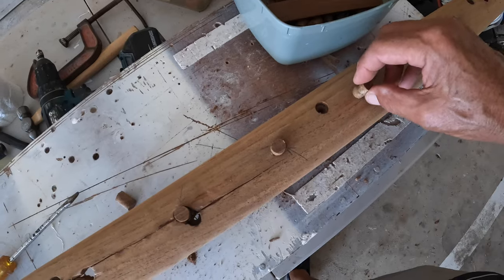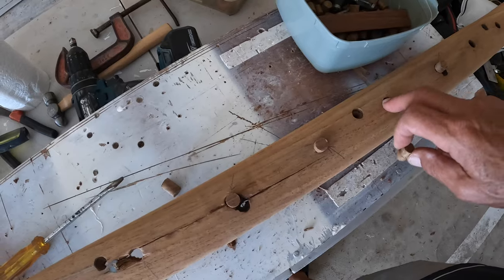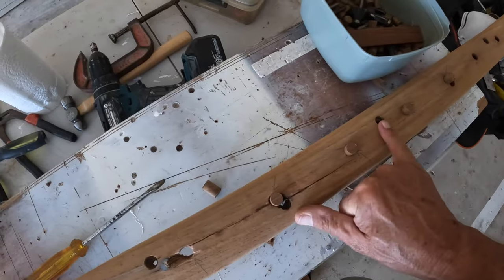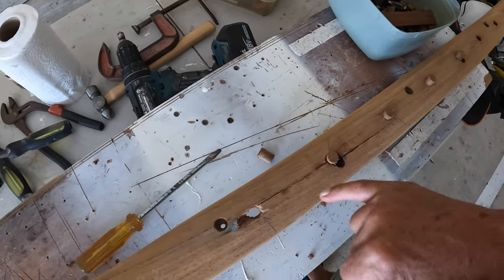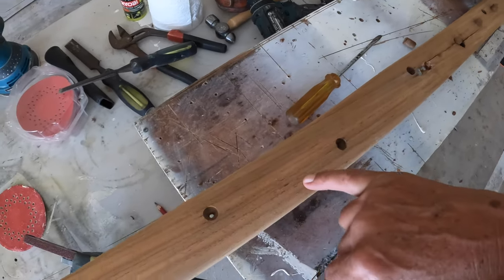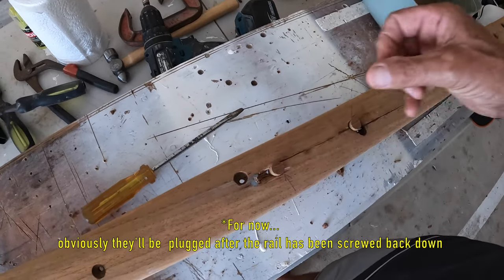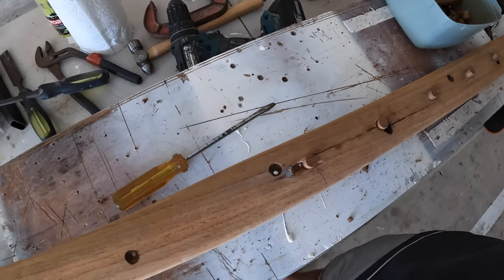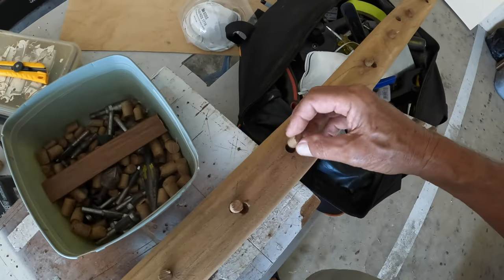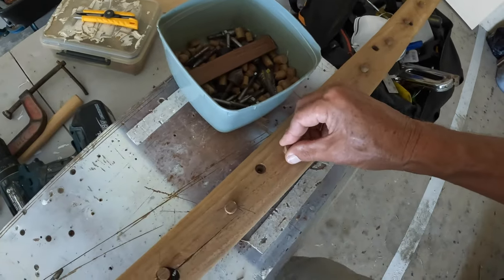These holes are where the genoa track bolts went through and they're not going to be opened up again, so I'm plugging them. These ones every six inches are the holes for the screws that fit the cap rail down to the bulwark, so I'm leaving them open. I'm going to glue these plugs in now and then sand them all off. Very satisfying — I love bringing old bits of wood back to life. This would be Burmese teak, I expect. Every bit you save is another bit that doesn't have to be cut down.